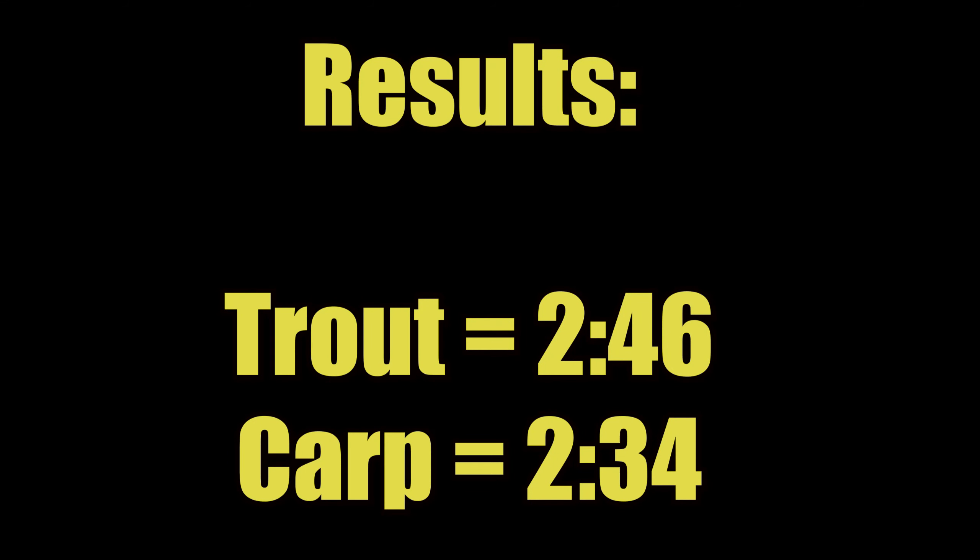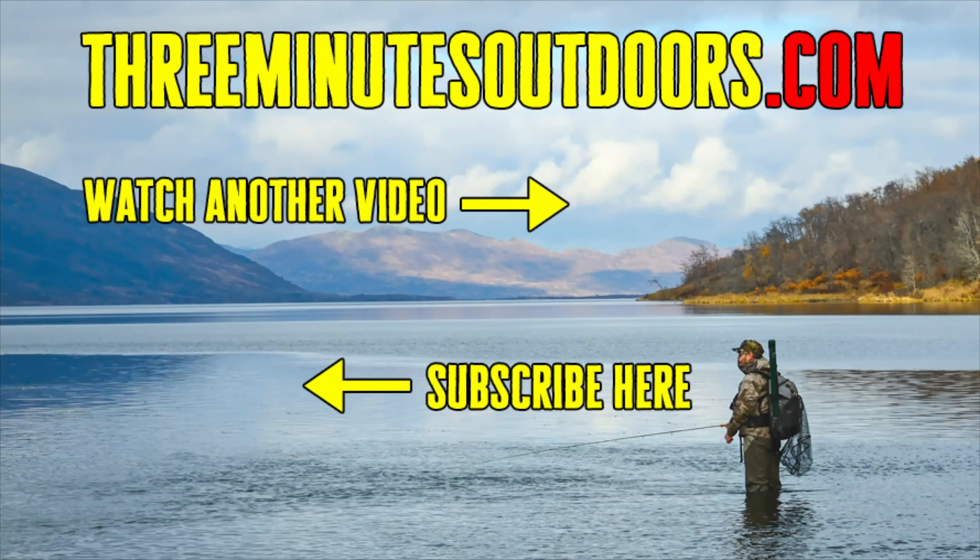So there you have it, my friends. As you can see, it's no more of a hassle to remove the bones from an Asian carp than from any other fish. And if I would have been using my fingers instead of a knife and fork, I would have gotten done in half the time. If you'd like to see more videos like this one, be sure to subscribe to this channel and check out the 3 Minutes Outdoors website at 3minutesoutdoors.com.